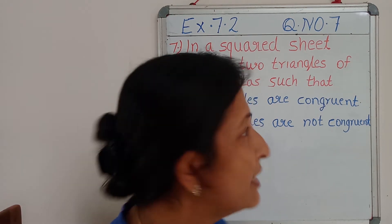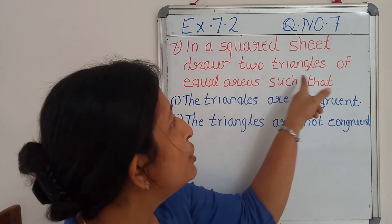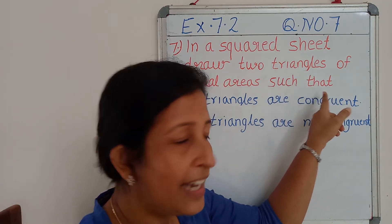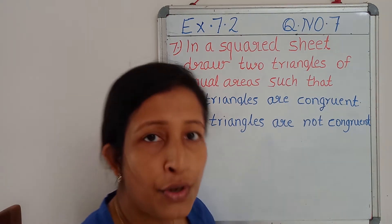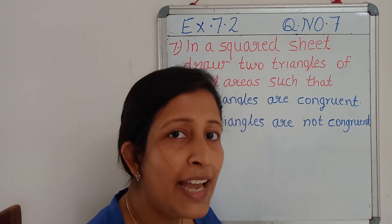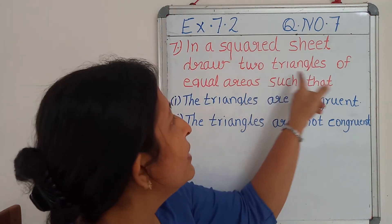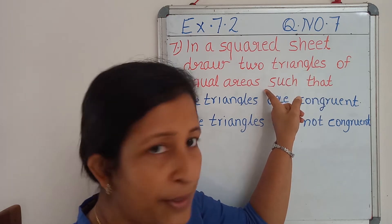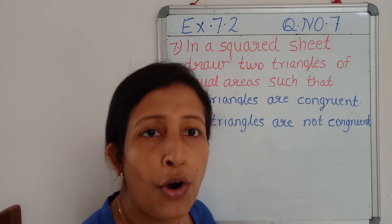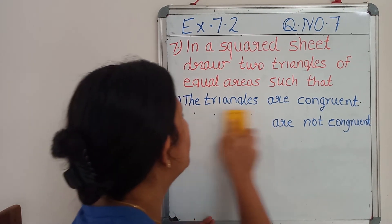I will read the question once. In a squared sheet, draw two triangles of equal areas such that the two triangles are congruent. Again, one more question is there. For that we should take one more squared sheet and show two triangles of equal area where those two triangles are not congruent. For that we can first discuss part 1.